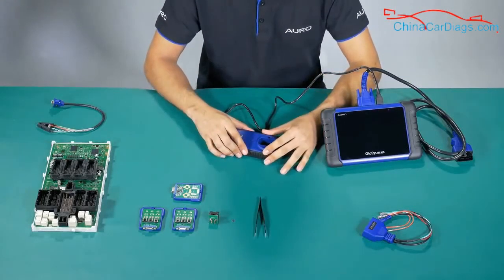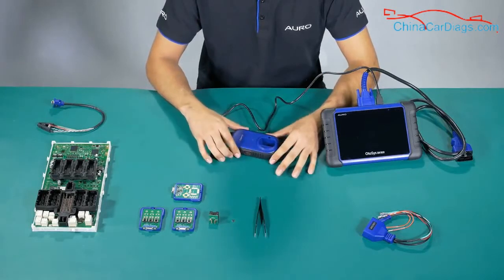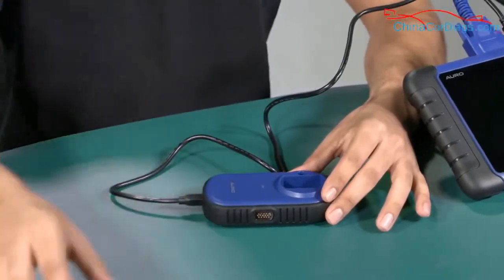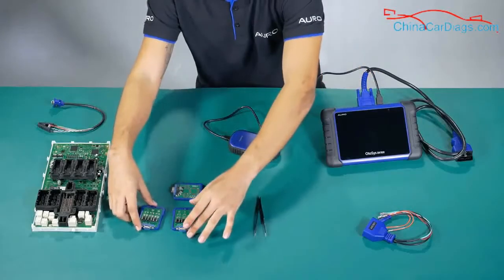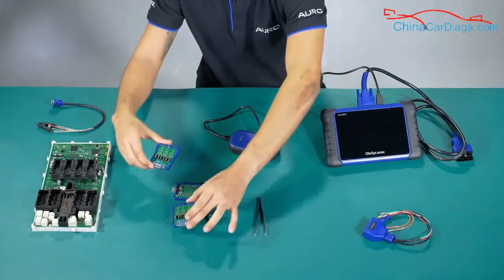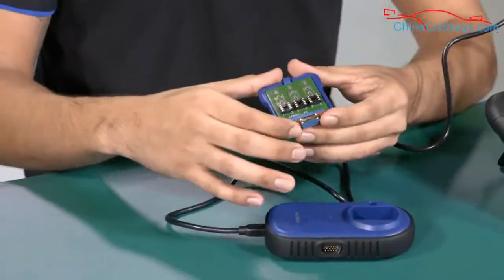Now we are going to start explaining the accessories that are going to be used with the UP200. First of all, I'm going to show you the adapters for the EEPROM. We have two — they are the same, so you only need to use one. We put two in case one gets lost.